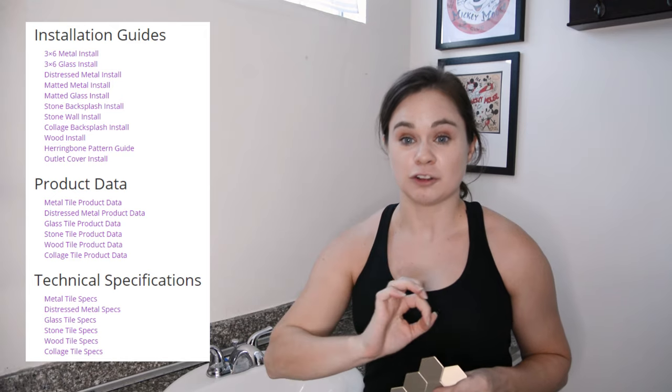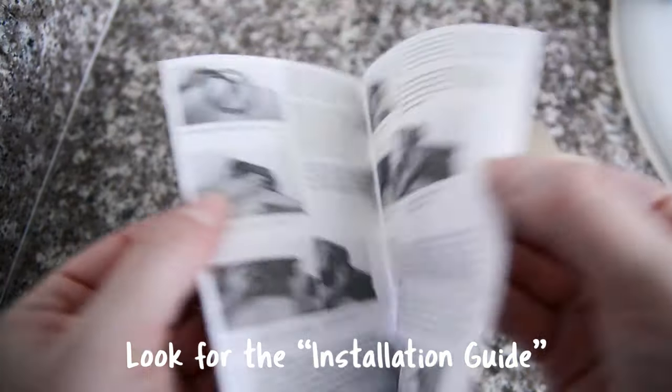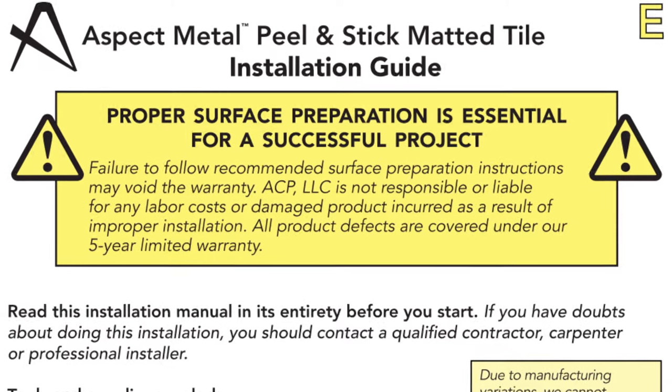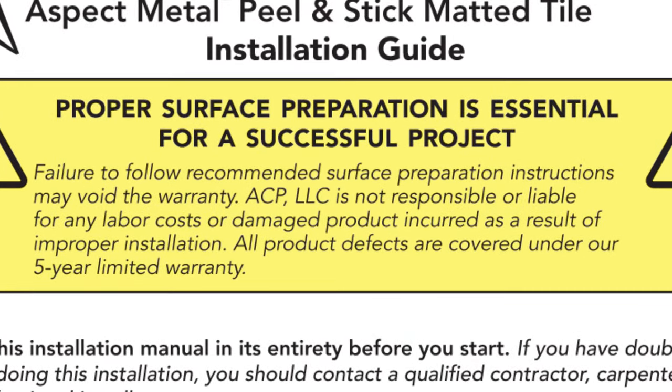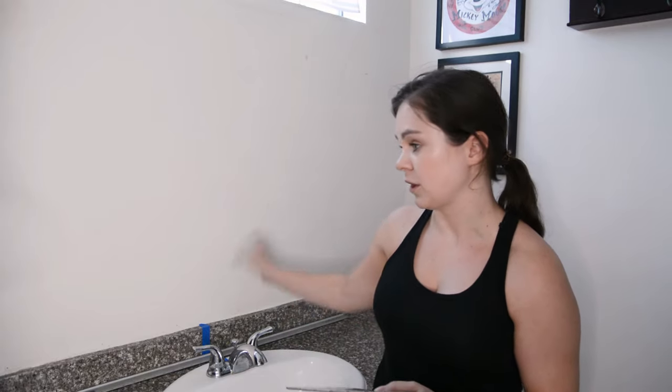Read the instructions and specifications for any product you want to install — they'll tell you exactly how to install it so you can claim the manufacturer warranty. If you veer off the instructions, you won't get the warranty. I don't really care about the warranty since I'm a renter and this is temporary. The instructions wanted me to prime the wall first, but since it's already painted and I don't need it to stick super well, I'm going to skip that step.